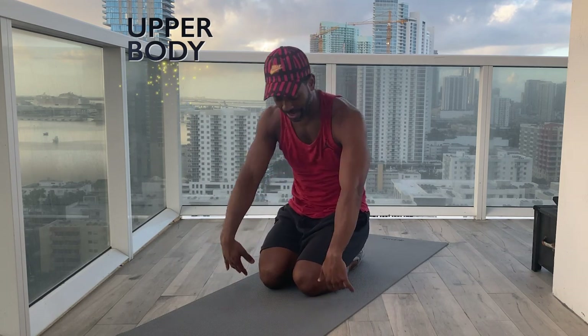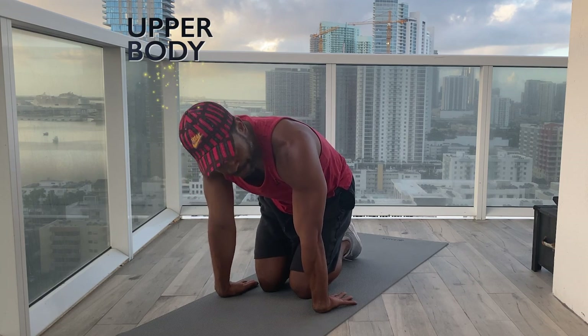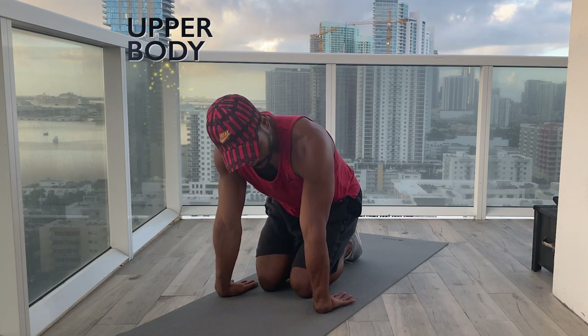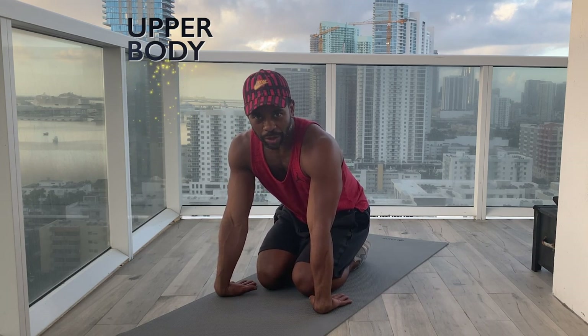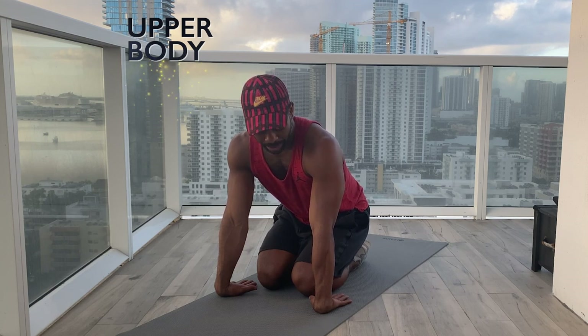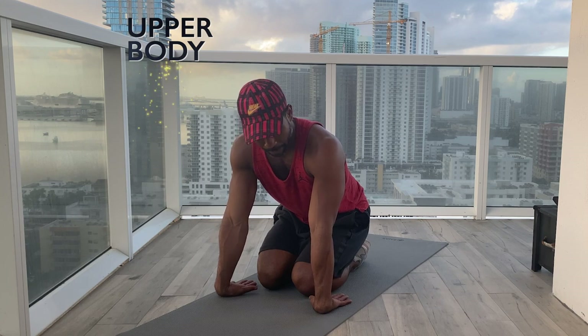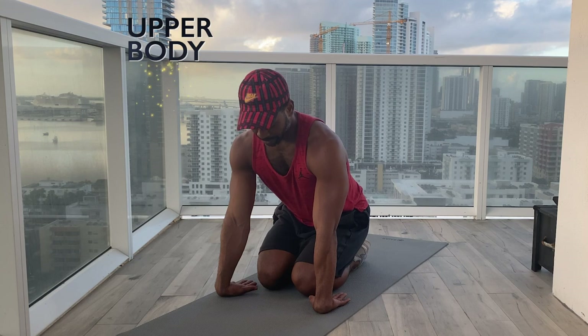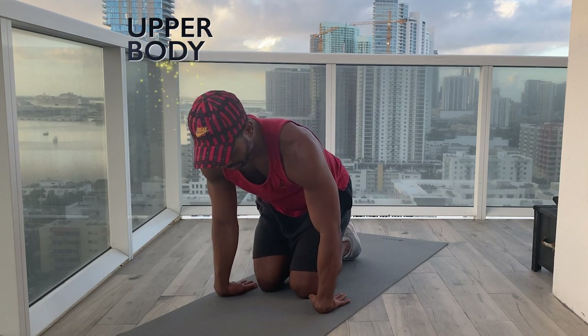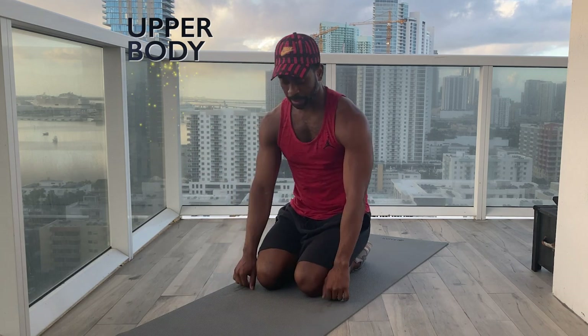Sitting back. This time we'll do the tops of our hands. Sit forward, put the tops of your hands down, rotate those elbows out towards me, then sit back. Be really gentle with this. Breathing into the front of the wrists this time — think of stretching that forearm nice and long up through the shoulder. And sit forward slowly to release, releasing the hands. It'll be a bit tender.